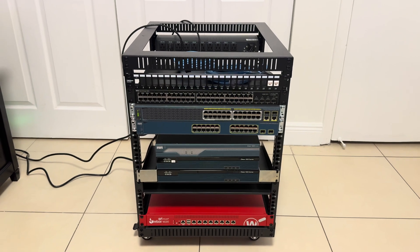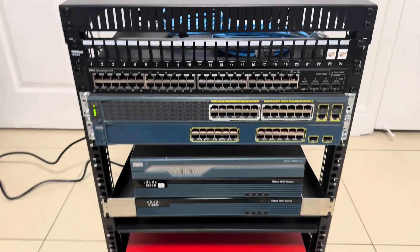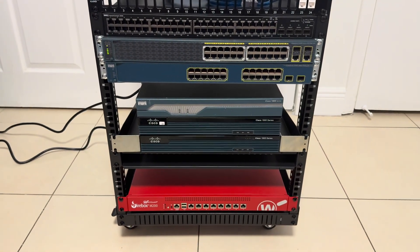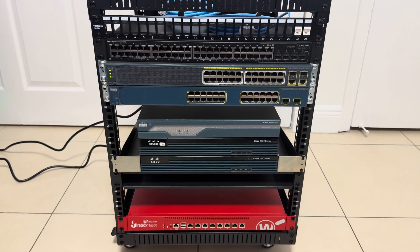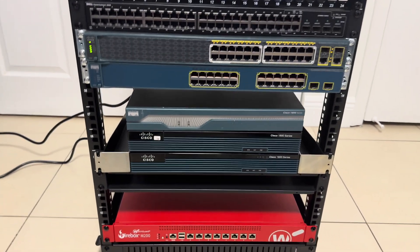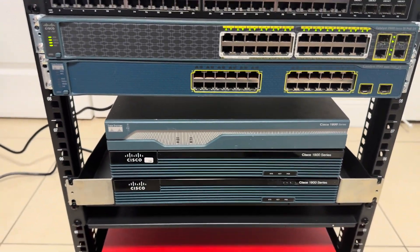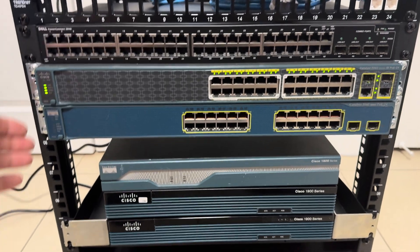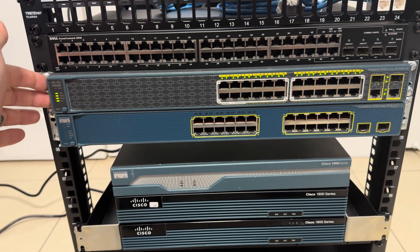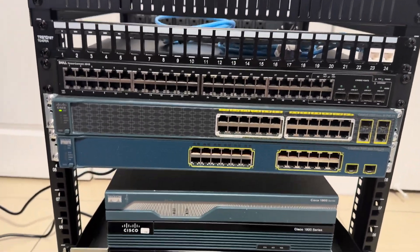So I started plugging in the rack. All that I have plugged in right now is the switch — a layer two Cisco switch. And then I'll be plugging in the other ones. I probably won't be touching the firebox on the far bottom yet, and I don't have links for the other two routers right now. But I have three routers here for labbing, and then this is another Cisco switch that's a layer three, and then my layer two switch, and then this is just another Dell switch as well for configuration.